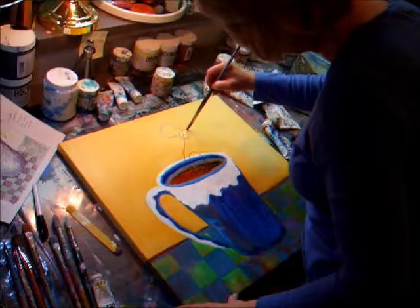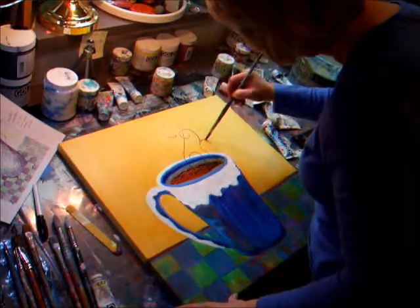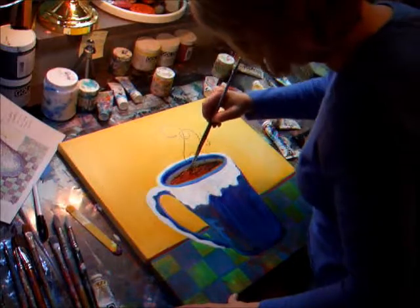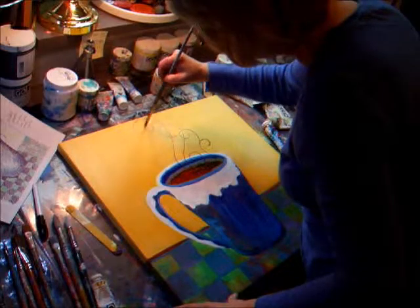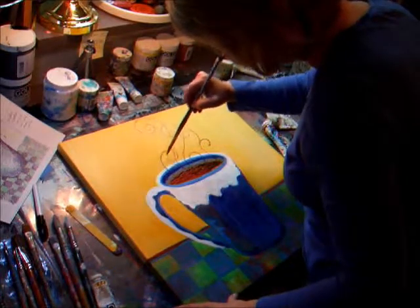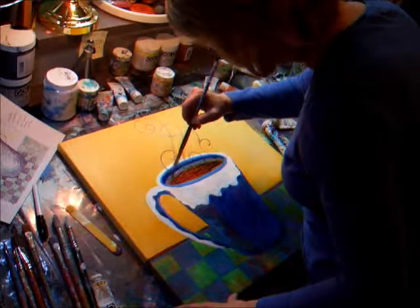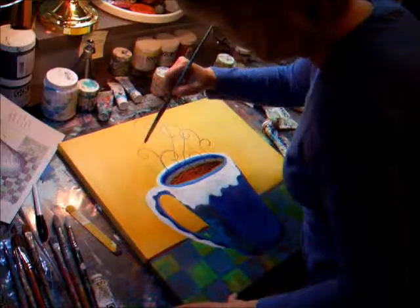I already have little lines here to direct where I want to go. And I can see them — I don't know if you can see them on the video or not, but they're there for me so that I can see what I'm doing. And there you go — I'm all done.